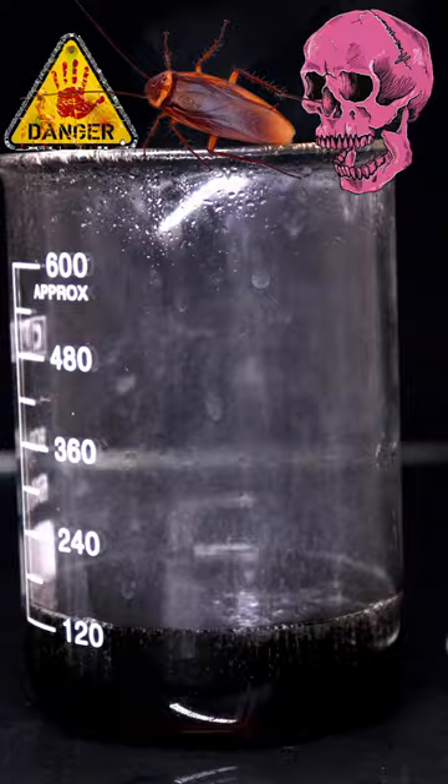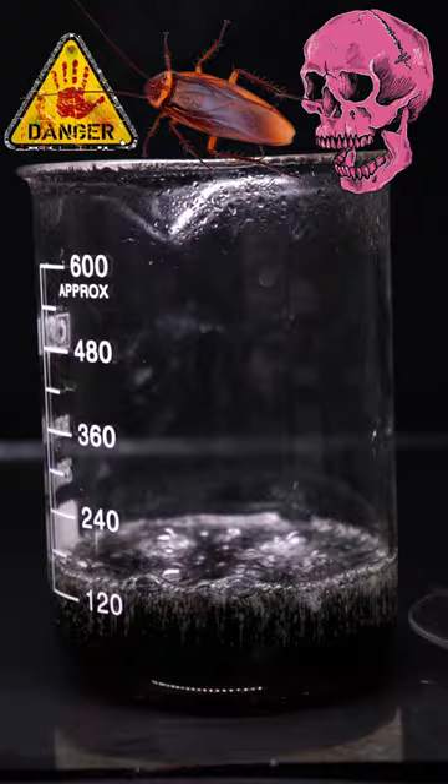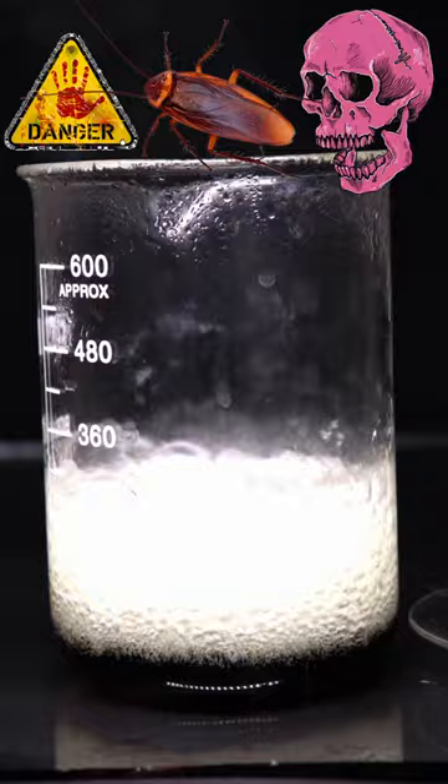We kept adding hydrogen peroxide to this mixture and the reaction gets more violent. After a while the cockroach completely dissolved and the piranha solution returned clear, like nothing happened here.